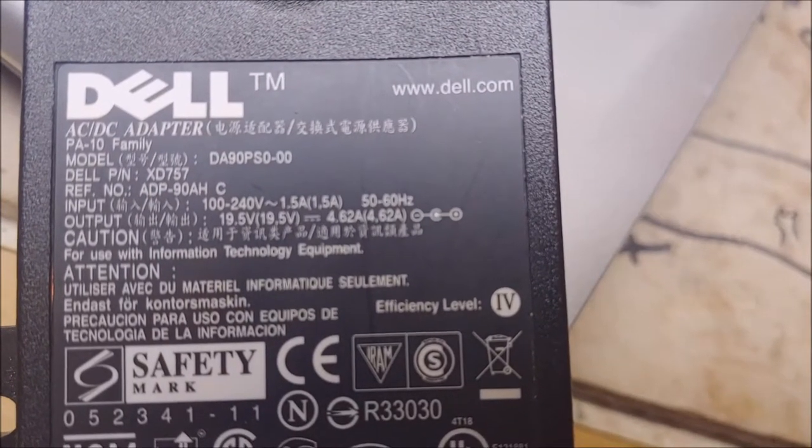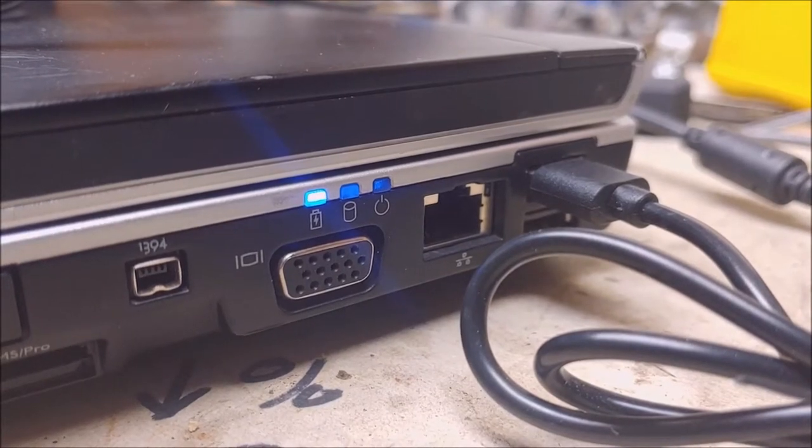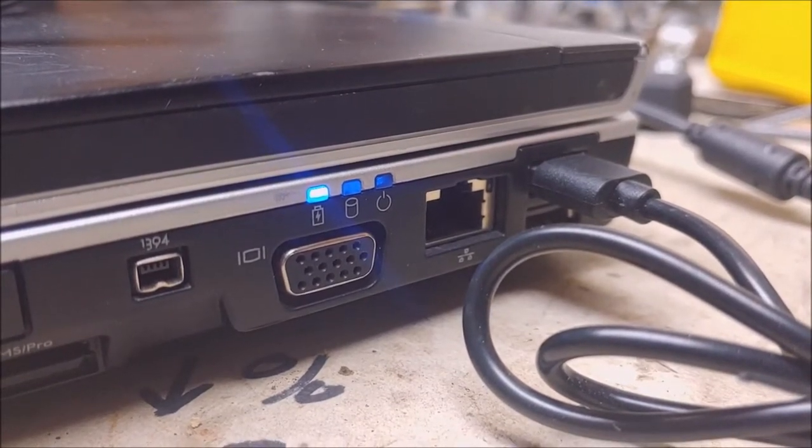18 vs 19 volts — that's the difference. Alright, I've got the correct charger plugged in now and it's charging.